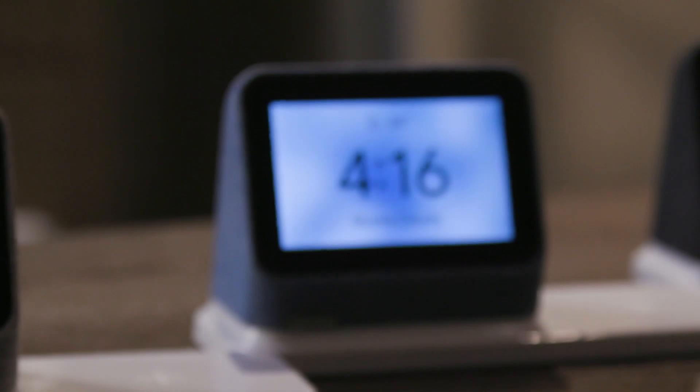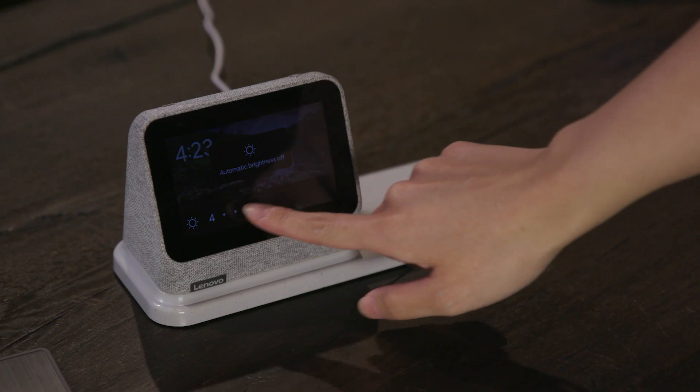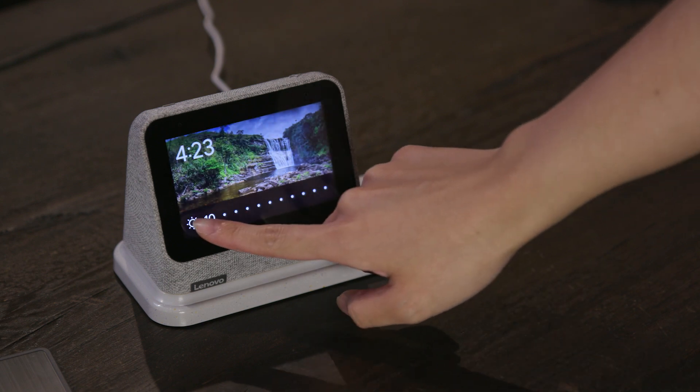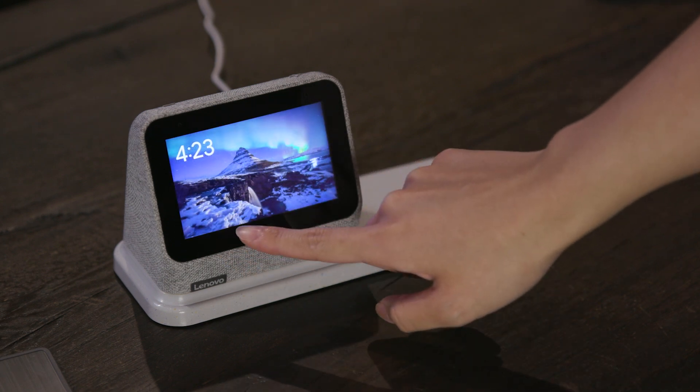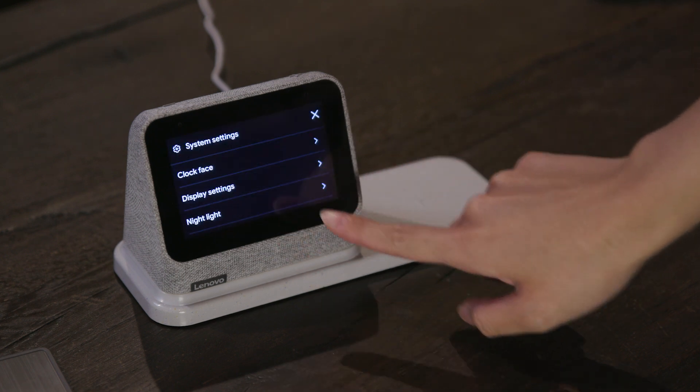The clock itself is very similar to the original, save for one important fact. Its speakers have now been moved to the front, so they fire forwards instead of maybe towards a wall where sound might be muffled. The screen is still the same 4-inch size, and the design looks largely similar to its predecessor. There's just a bit more of a base now, presumably to house those speakers.